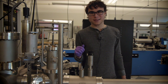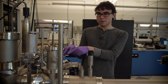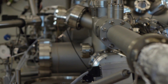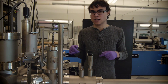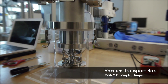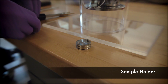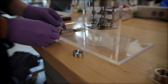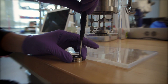Hi, my name is Ross. I'm an undergraduate student, and I'm going to show you how to load the sample. Over here we have the chamber where the sample is loaded, and right next to it we have the transfer arm, which is used to move the sample from this chamber to the rest of the chambers. Here's the puck where the sample is loaded, and right now I'm attaching the sample to this puck.